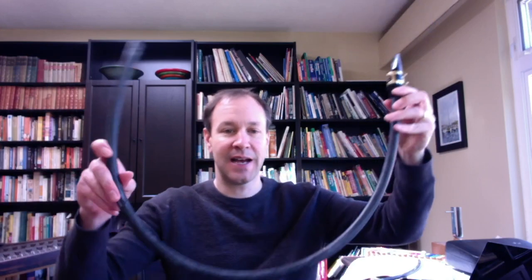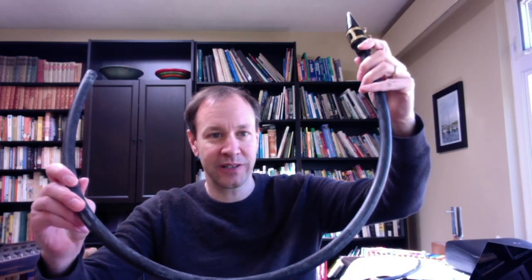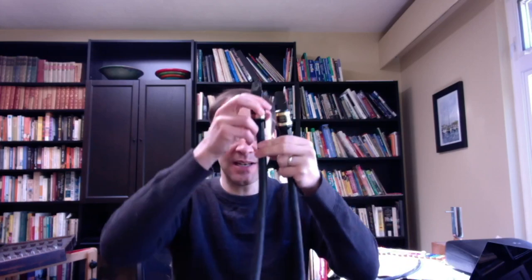I'd like to demonstrate an instrument called the Saxa tube. It's an alto sax mouthpiece attached to a washing machine intake tube — this is the cold water intake tube, and this is the hot water intake tube, which I've cut a little bit shorter and put another alto sax mouthpiece on. Sometimes, to play the lowest notes, I take off that mouthpiece and attach the tubes together.